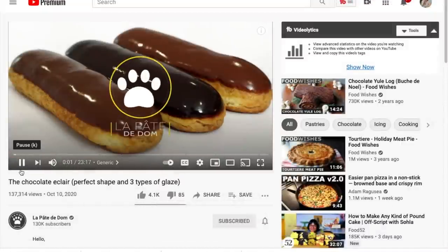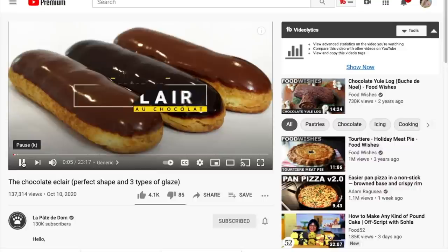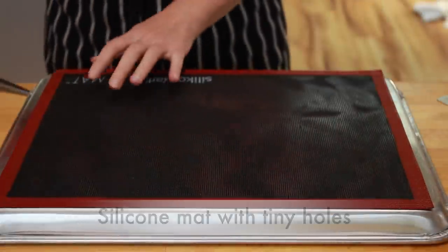When I watched Dom's eclairs video, I noticed a few things he was doing differently than I was. He was using a perforated silicon mat, no convection fan, and no steam in the oven. Actually, he was doing a whole bunch of other things differently, but those are the two big ideas that I wanted to test out.